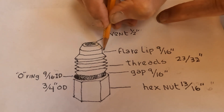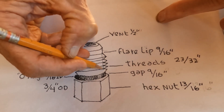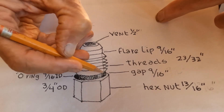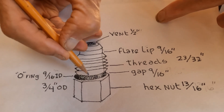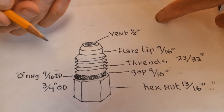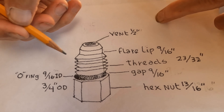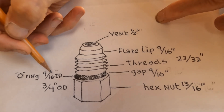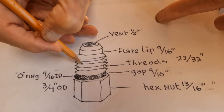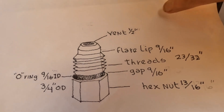Here's the nine-sixteenths shaft — this nine-sixteenths shaft goes down through the threads and leaves a nine-sixteenths area gap down here. I have to put an O-ring down into the gap in order to seal it off, but it's a little problematic because the nine-sixteenths O-ring that fits this is much smaller than the threaded part. So I'll show you how to do that.